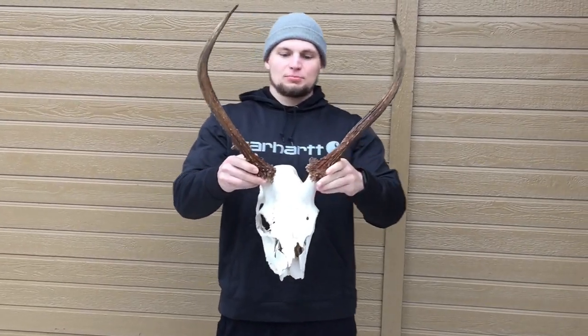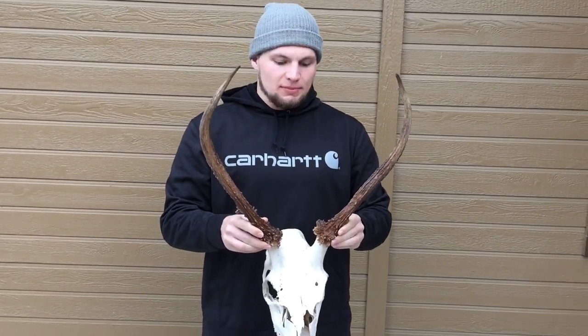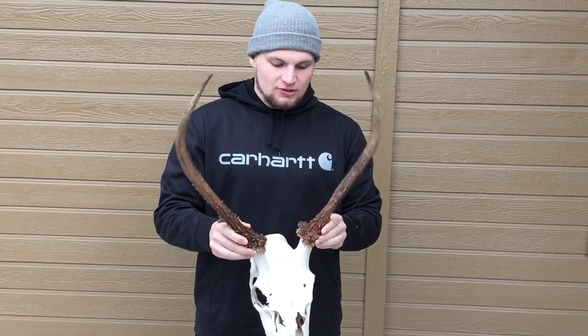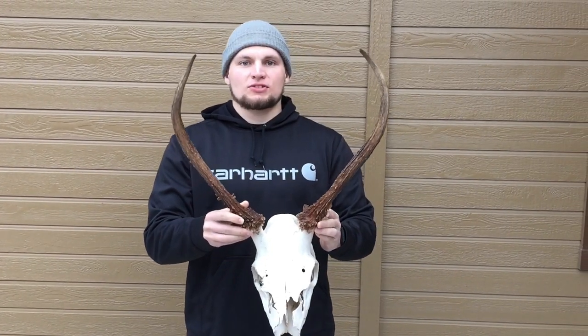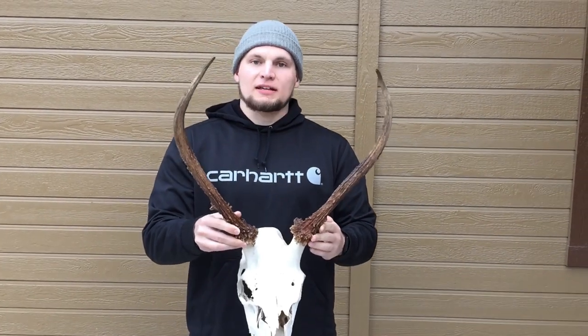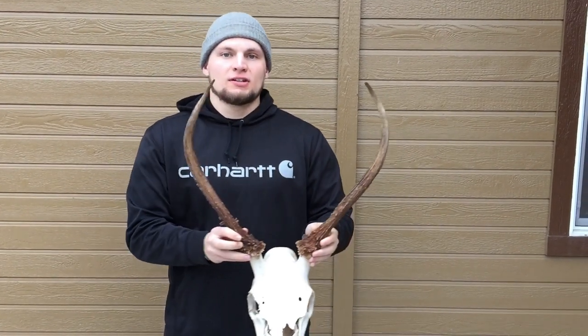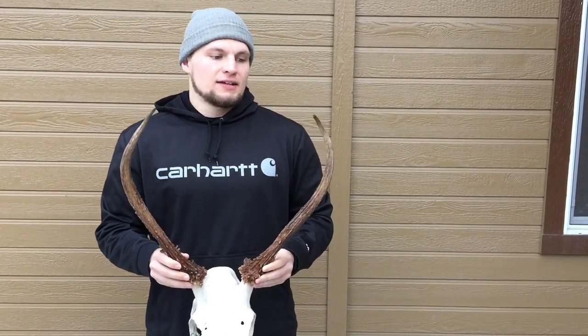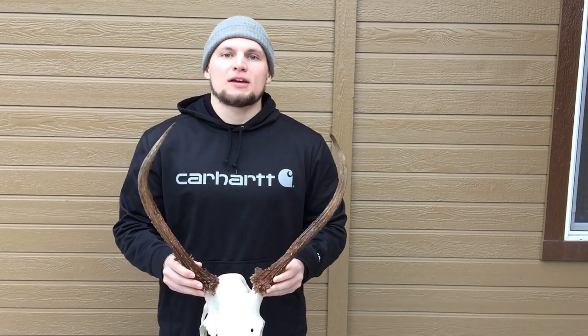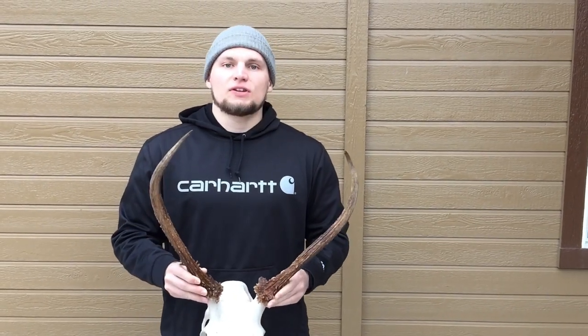And there you have it — the finished product of our skull restoration. It didn't turn out professional quality, but that's okay, we're not pros. We just wanted to capture a memory from our elk hunt this last fall, so we brought it back to life a little bit. I'm happy with it — I think it's going to look good hanging at the cabin. If you like this video, make sure you like it and subscribe to our channel for more content. Until the next video, we'll see ya.